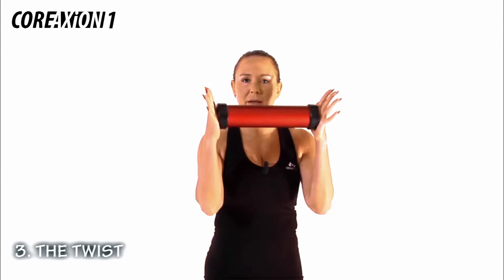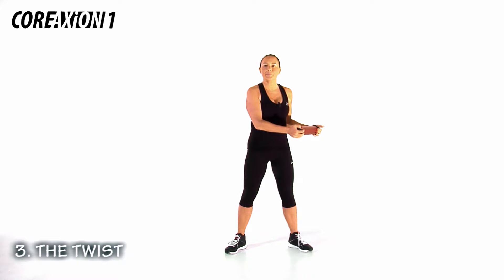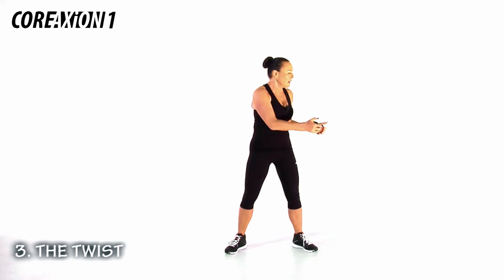Track 3, the twist. Stand wide, your ex-co again in the outside grip. Arms at a 90 degree angle. We're going to twist slow. Twist to the right. With the slows, we look at our ex-co with our heads to protect our neck. Change to the rhythm — slow, quick, quick.